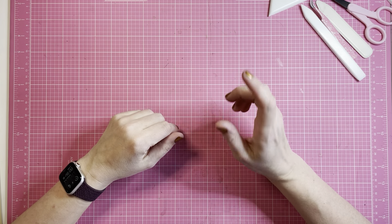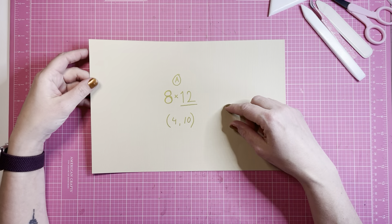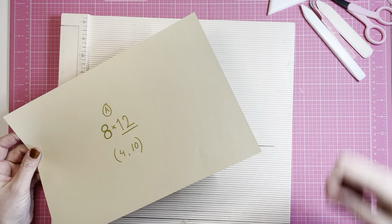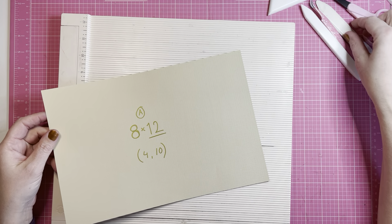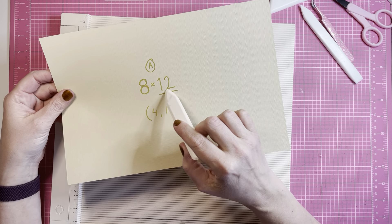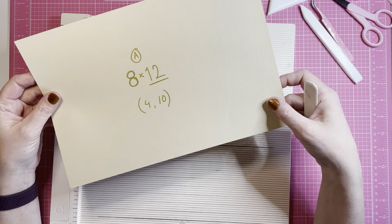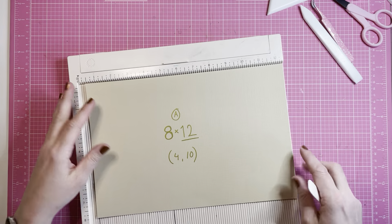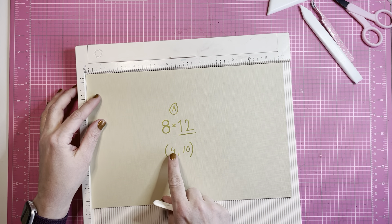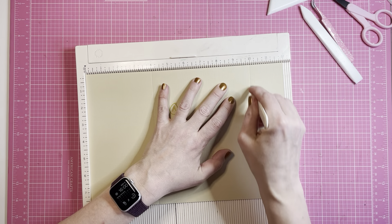You have the measurements down in the box below. The first piece is A and it measures 8 by 12. I've drawn a line under 12, which means I'm going to put the measurement 12 up against the scoring board and score at 4 and 10.